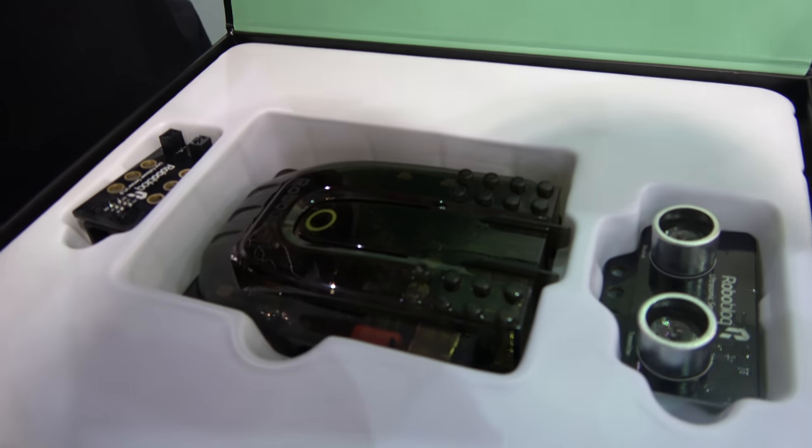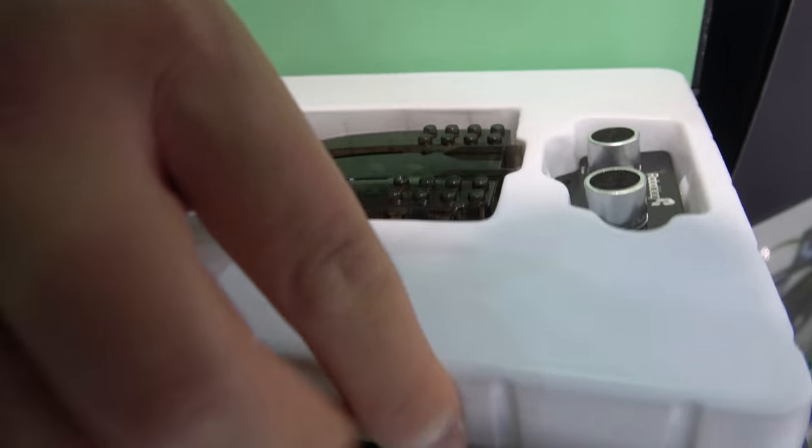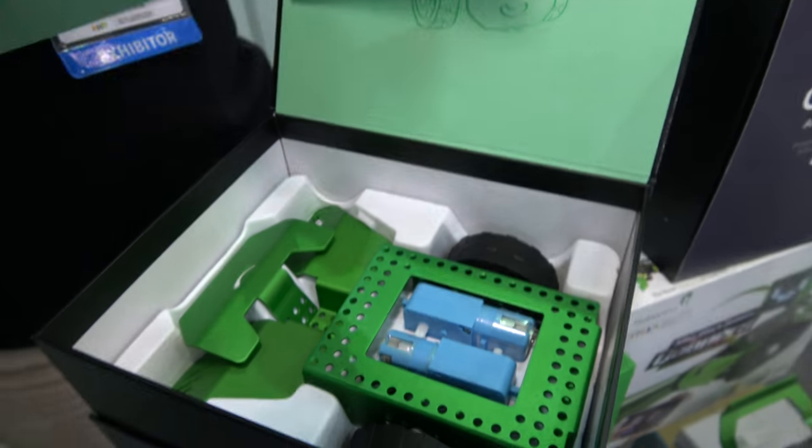So this is the inside — all the different sensors and the motherboard. Let's go inside and look at this.